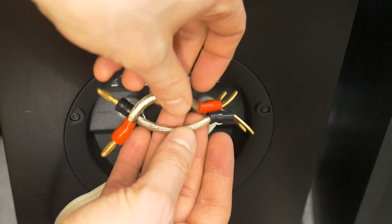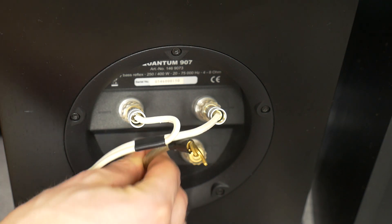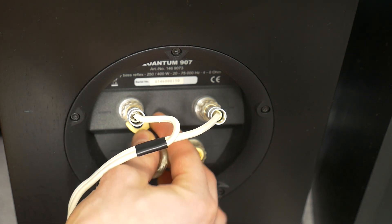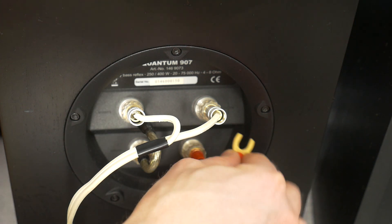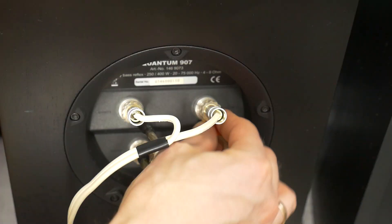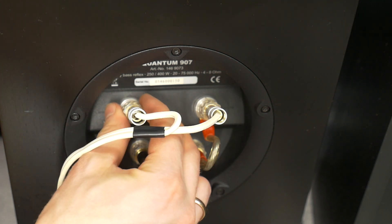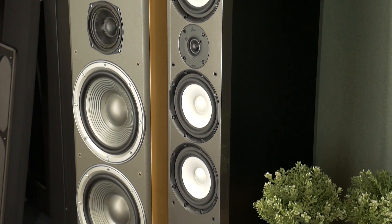So when should you consider bi-wiring or bi-amping your speakers? Well, it ultimately depends on your specific setup and preferences. Bi-wiring may be beneficial if you have high-quality speakers with separate crossover networks for the high and low-frequency drivers. However, bi-amping is typically reserved for more advanced audio systems with dedicated amplifiers for each driver.